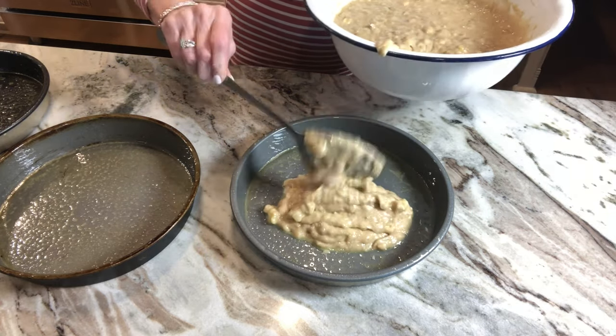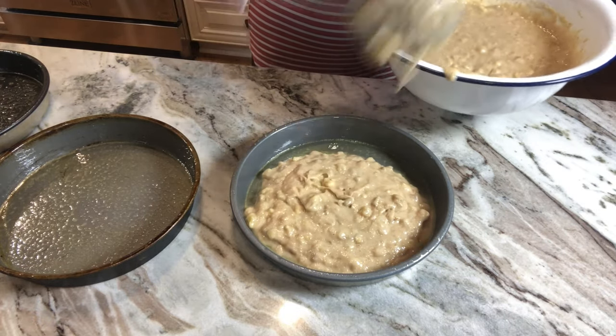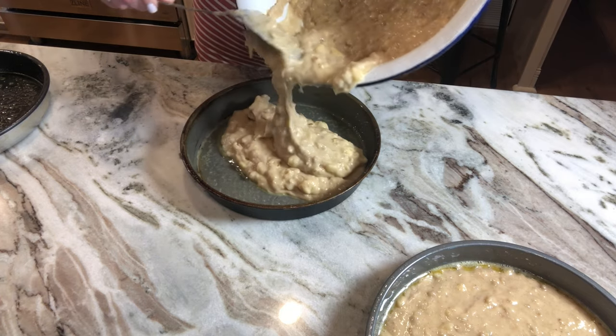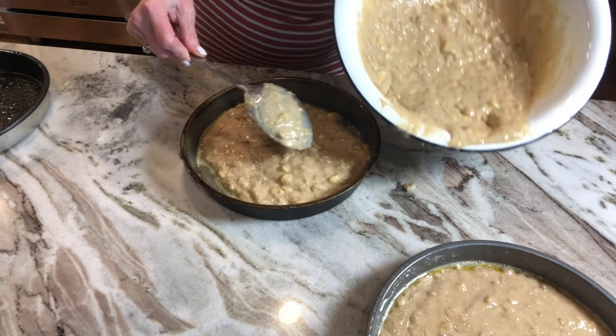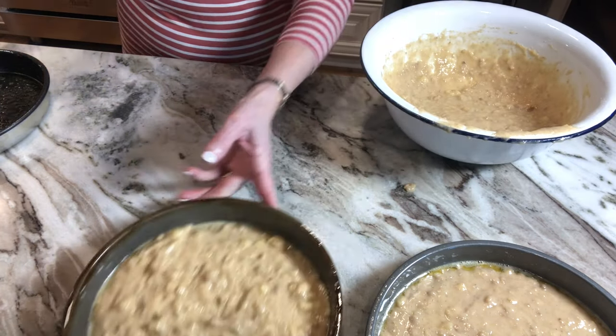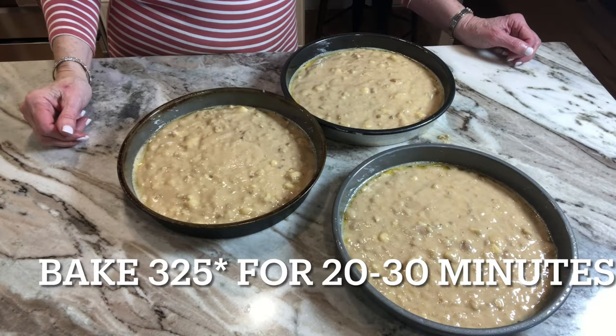I mainly did this for my girls, like I told y'all on another video. But I hope this helped. Y'all can let me know if the lighting's better. You can let me know if the sound is better. I would appreciate your input. So I'm going to put these in the oven.